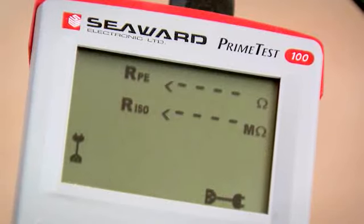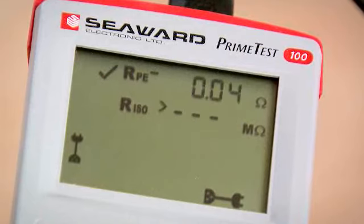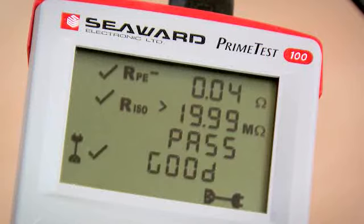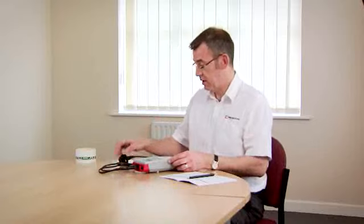The tester will first measure the earth continuity, then the insulation resistance, and then check the wiring polarity. When it's finished it shows the overall result which in this case is a pass. Simply label up with a suitable label to show the cord's been tested and make a note of the test result in our log book.